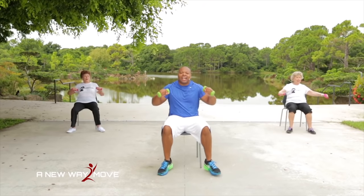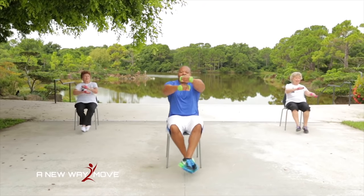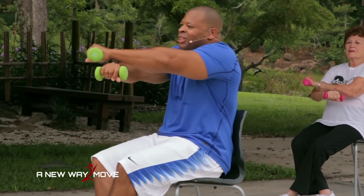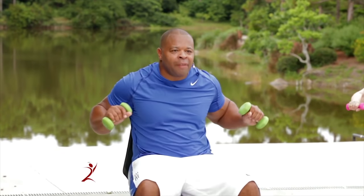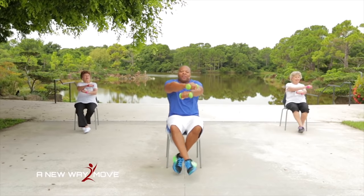I'm crossing up my ankles and my wrists. Press and cross, return. Cross and press, return. I can feel these in my chest, my legs, my shoulders. Cross and press. Three more: 3, 2, and 1. Shake your arms loose.